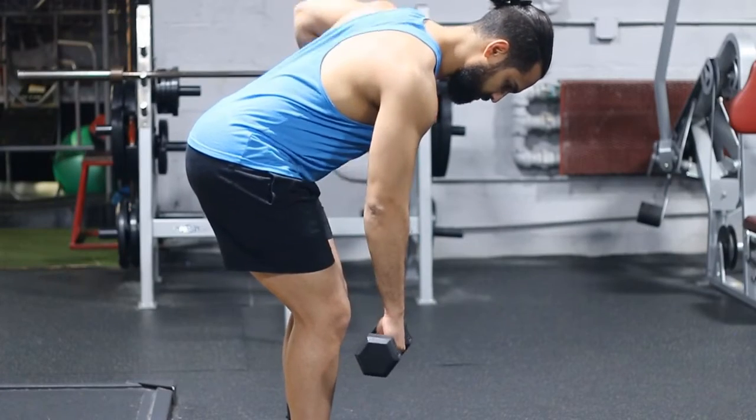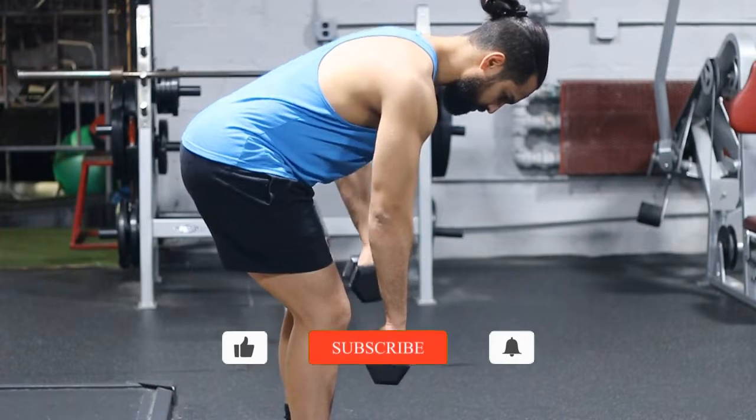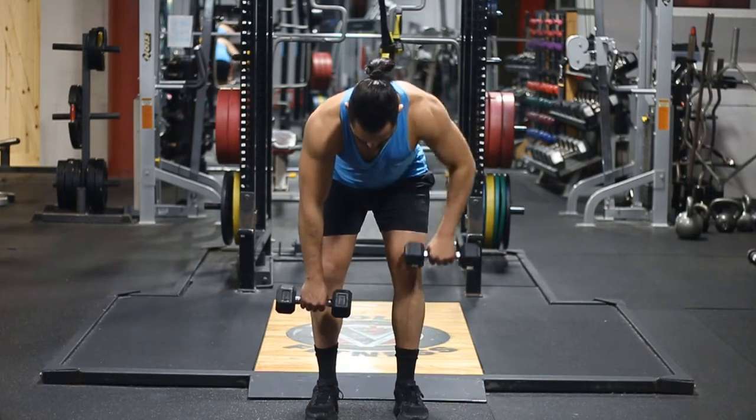Hey there and welcome. Today we're going to be talking about the dumbbell alternating bent over row, and we're going to be taking a pronator grip with this specific variation. This is an incredible exercise for your back, and it's also going to be working indirectly your biceps and also your rear delts.